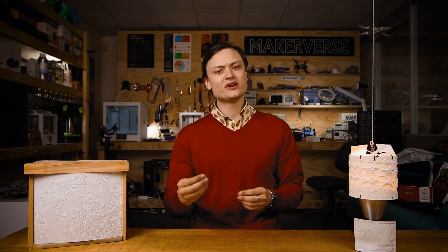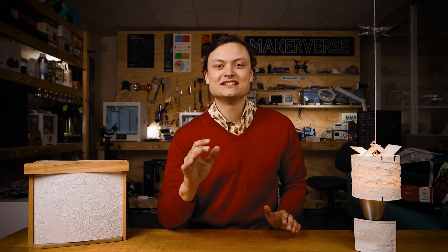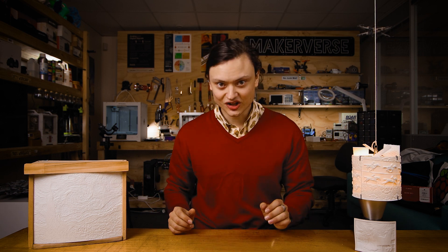A lithophane presents a three-dimensional image. This image changes characteristics depending on the light source behind it, and this brings a lot of interest to lithophanes. With modern LEDs, it has never been easier to change the light properties.